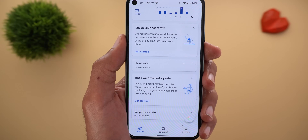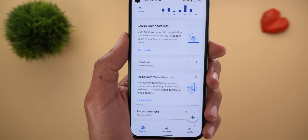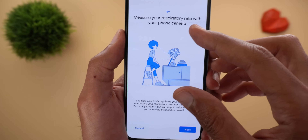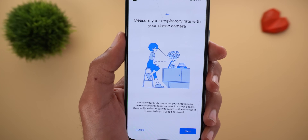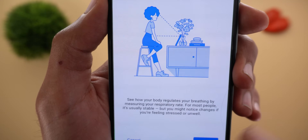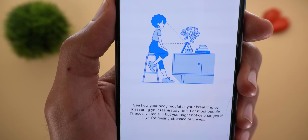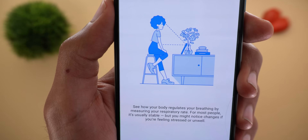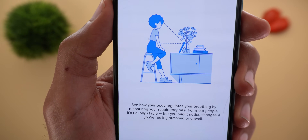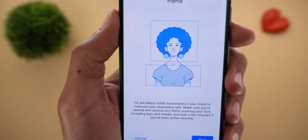Now it's time to talk about the respiratory rate feature, but this time I don't have anything to compare it with. Tapping 'Get started,' it shows a graphical representation of how to set up your phone. It says: see how your body regulates your breathing by measuring your respiratory rate. For most people it's usually stable, but you might notice it changes if you are feeling stressed or unwell.